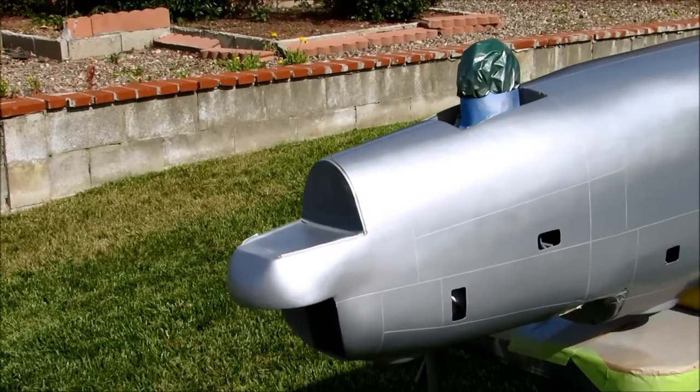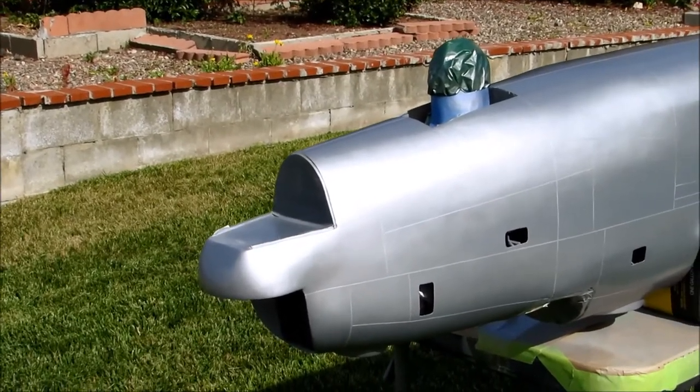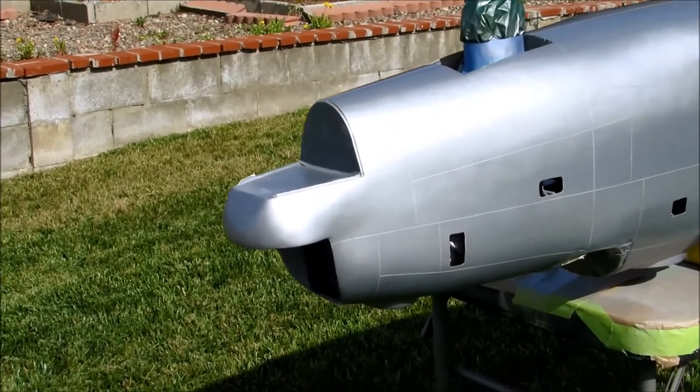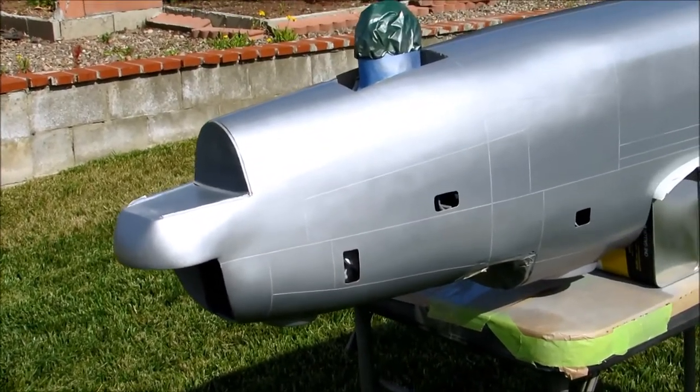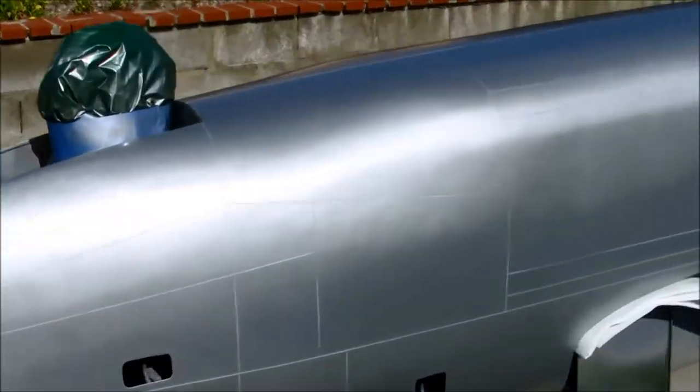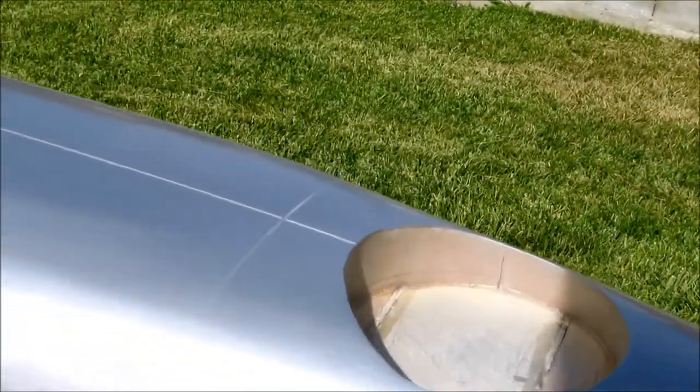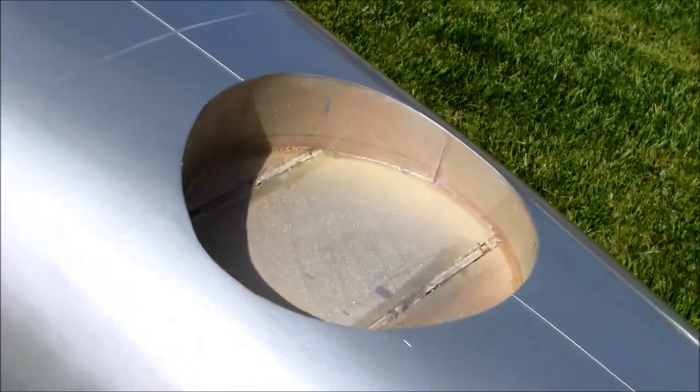We've got this great big dual 50 cal gun turret that goes in the nose, and another one on the tail, one up on top. Got a nicely detailed cockpit, all of which I'm going to have to show you later. This is where the bottom turret goes.